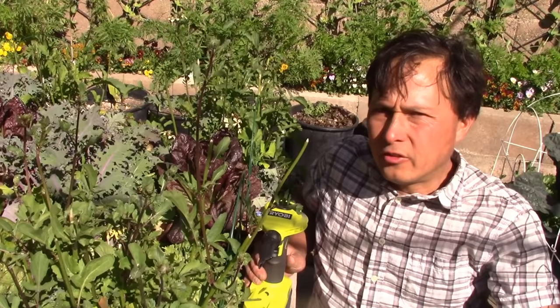Look at that — nice and clean. I think this tool is completely amazing. So far, so good. This Ryobi inflator tool is working really well.